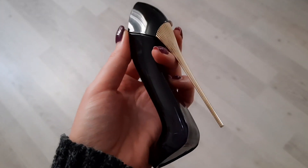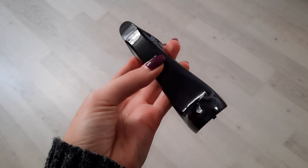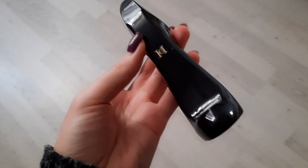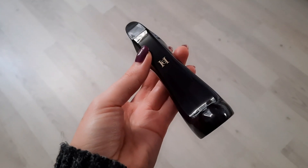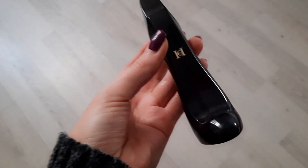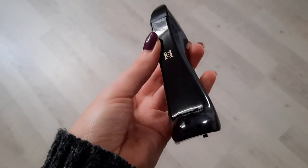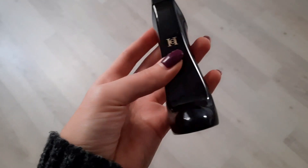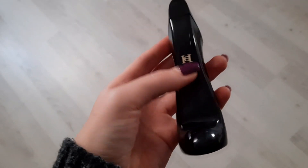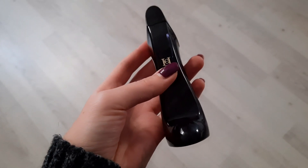Вы меня спрашиваете про обзоры на новые парфюмы — у меня нет новых, потому что в этом году я не была на родине. В основном что-то новенькое беру себя на родине, потому что здесь покупать иностранные парфюмы невыгодно. На родине у меня есть скидочные карточки. Здесь тоже бывают скидки, но не все бренды представлены.